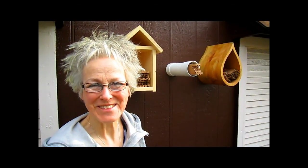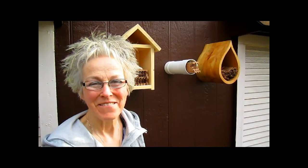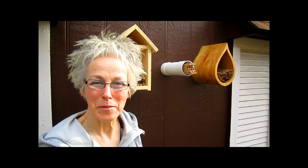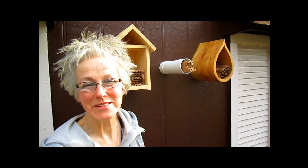Hi, this is Lynn from WisconsinGarden.com and today is the Free the Bee Day. Finally, after a whole winter of spending time in our refrigerator, the mason bees are being released because now it's in the 70s.